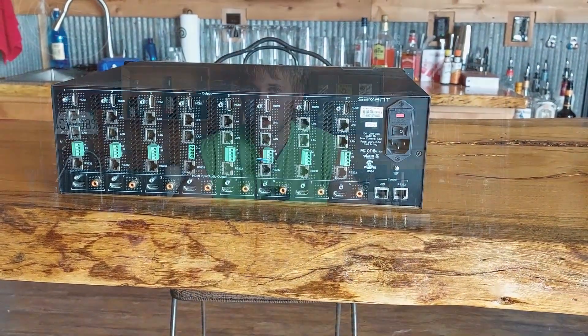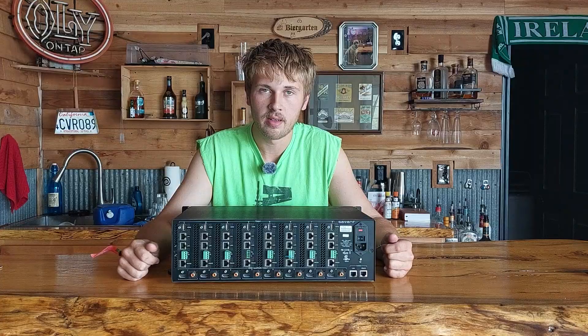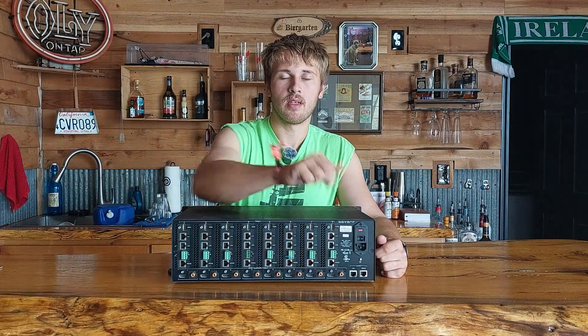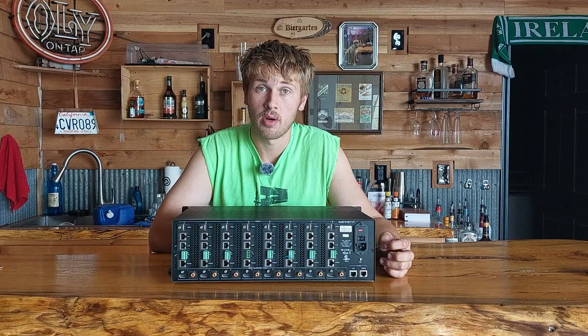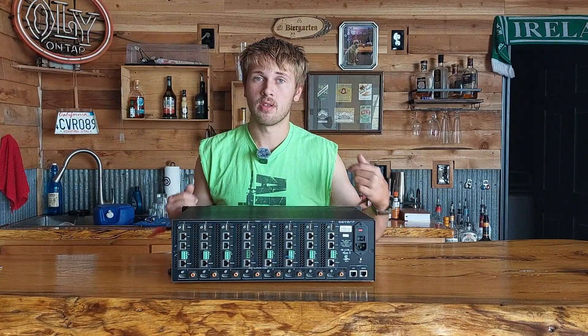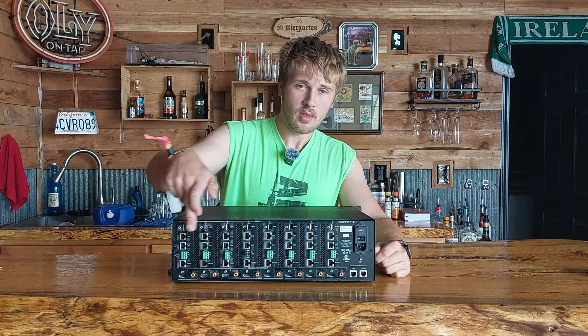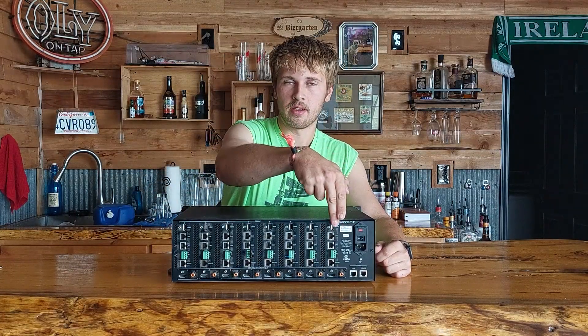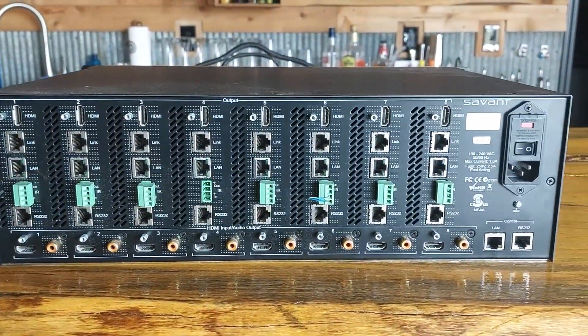On the bottom row you have all your inputs — eight HDMI inputs. There's also a coaxial RCA output, identifiable by the orange ring, labeled for audio out. This allows you to not only matrix video but also matrix the audio associated with those video sources.